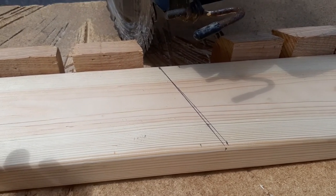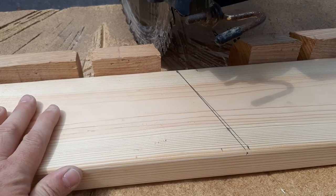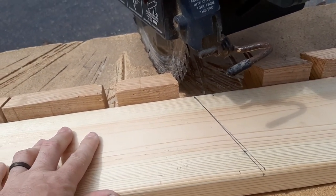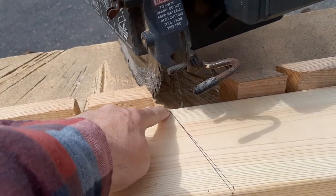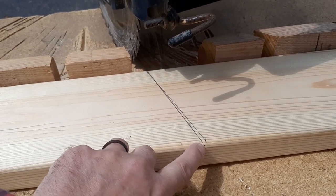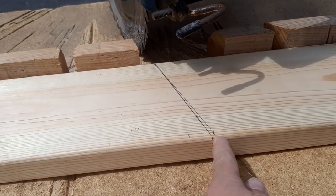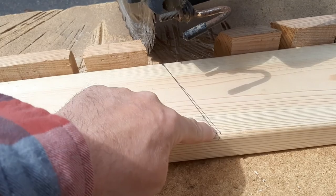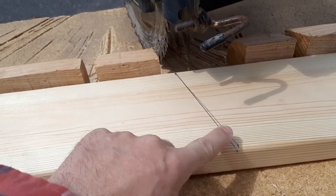The first thing we make is the side rails for the base, and that's out of a 2x6 — get the straightest one you can. You're going to cut a 20 degree angle, so you measure 47 inches and 49 inches and go all the way to the edge. It's important that you go all the way to the edge, and you get a 20 degree line there, or roughly a 20 degree line.